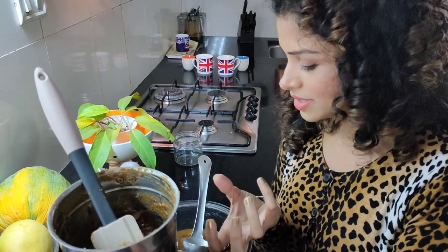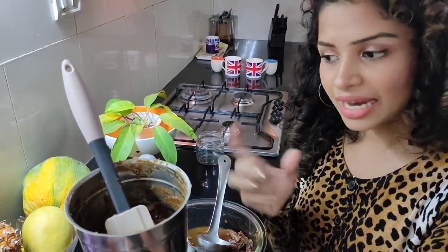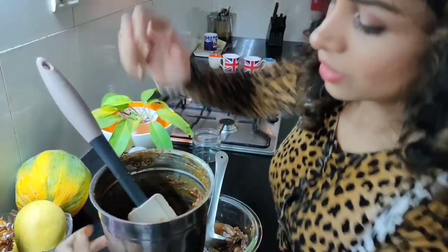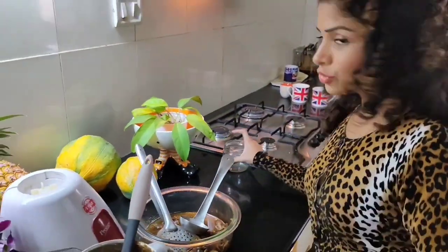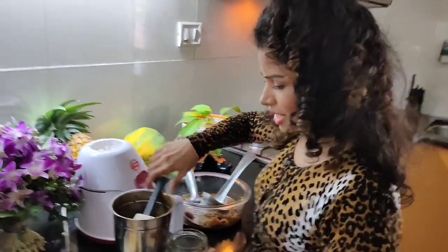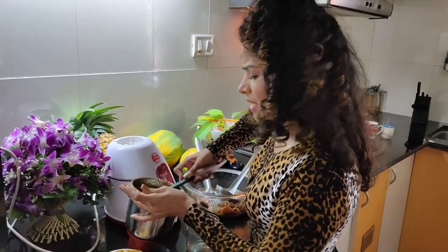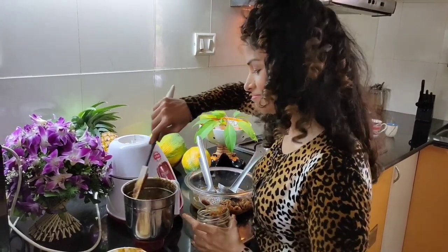We've got to a smoother consistency now — I did add a little more water. The reason I don't like to add too much water is because of shelf life. I do refrigerate this, so I'm okay with it. Transfer it to a container, and if there are a few chunks in your date jam — or date paste, whatever you like to call it — that's okay, just consider yourself a lucky one with an extra bit of sweetness.